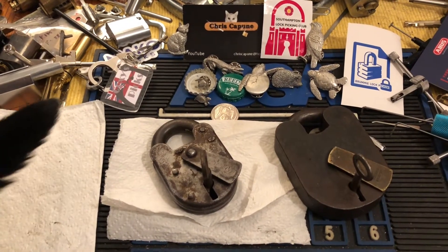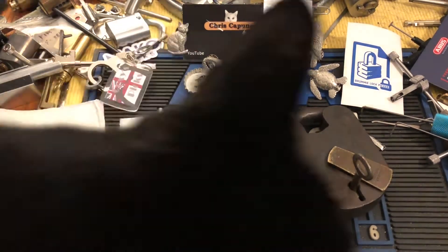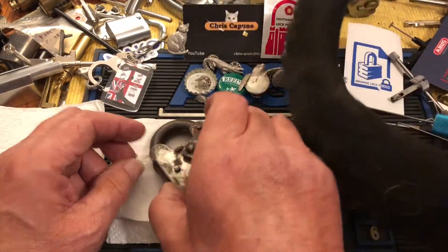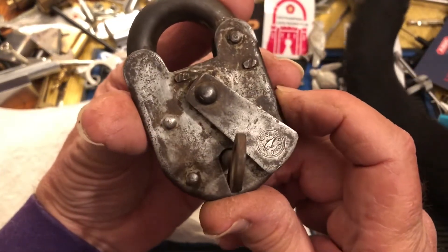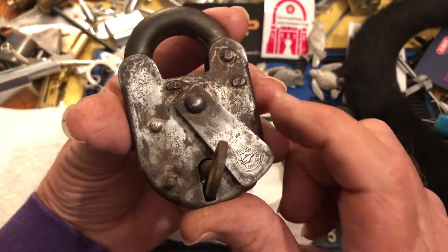Hi there, Chris here, and Slinky. There she goes. Here is this little chub lock back, and I have slightly cleaned it. You can see it a little bit better now.